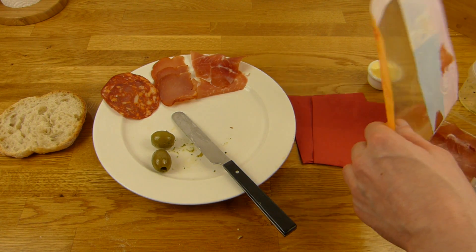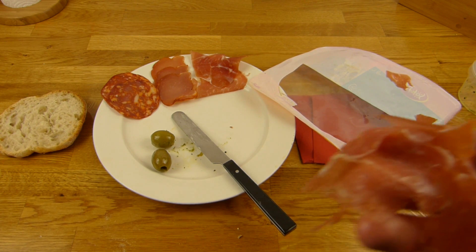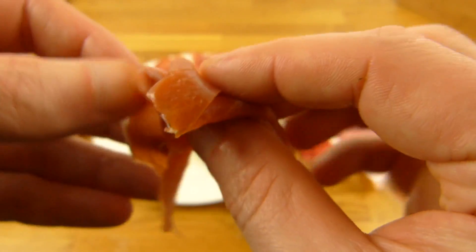Everything for the Germans except — no, we can eat a little bit of this ham here. Let's try a whole package of ham.